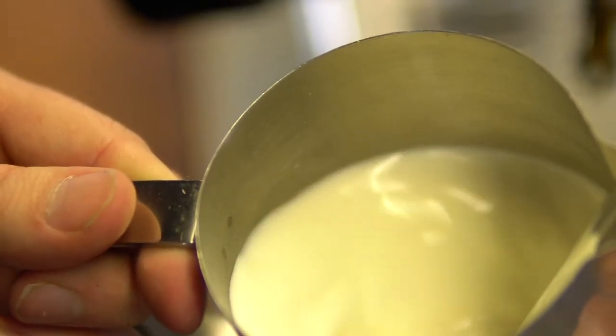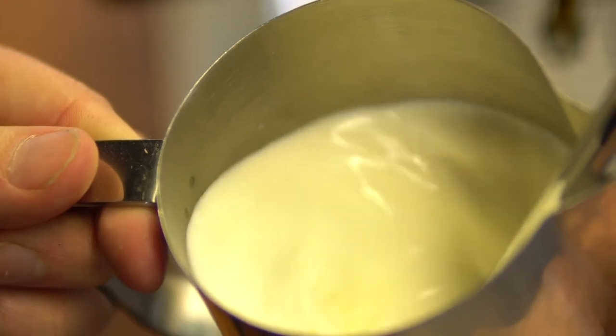After that, once we've done a perfectly good shot, we're going to steam the milk. Usually we do it to about 55 to 60 degrees. This lets us get a really nice velvety texture, almost paint-like in appearance — really glossy. After that, we do some fancy latte art into the espresso shot and we bring it out to you.